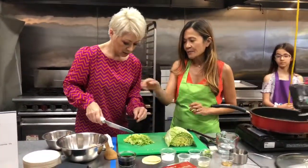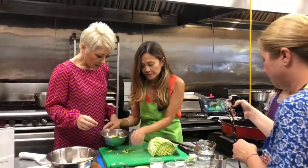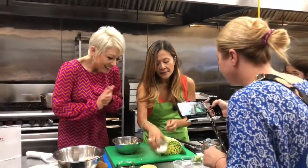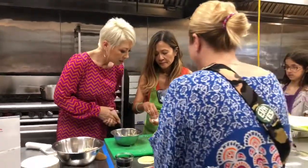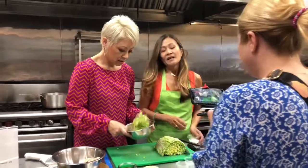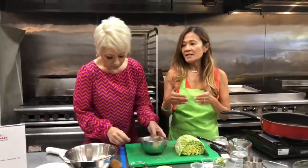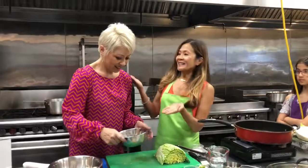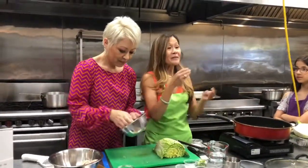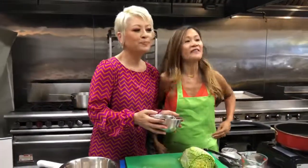So now we're going to put the cabbage in a bowl and add a bit of salt. You want to toss the cabbage with the salt. What the salt does is it sweats the cabbage and releases the moisture — we'll let it sit for a minute and then put it in a dish towel. Similar to making latkes, you sweat the potatoes so the moisture comes out before cooking. Otherwise you'll have soggy dumplings, and nobody wants soggy dumplings.